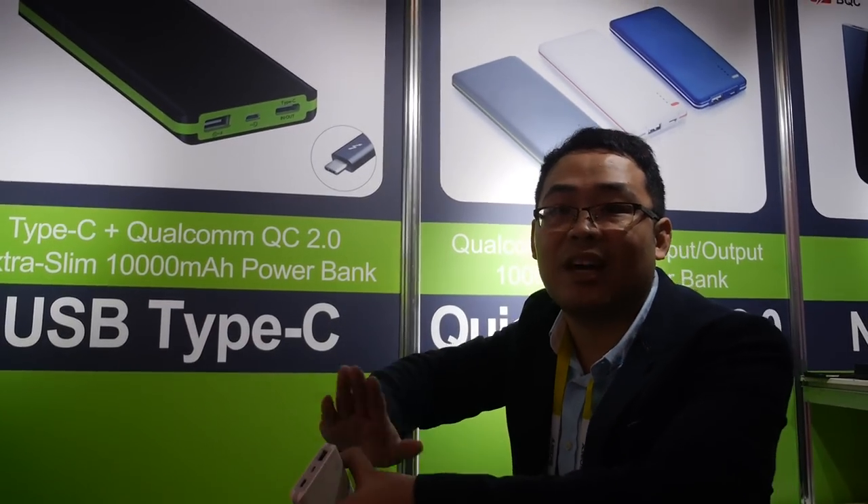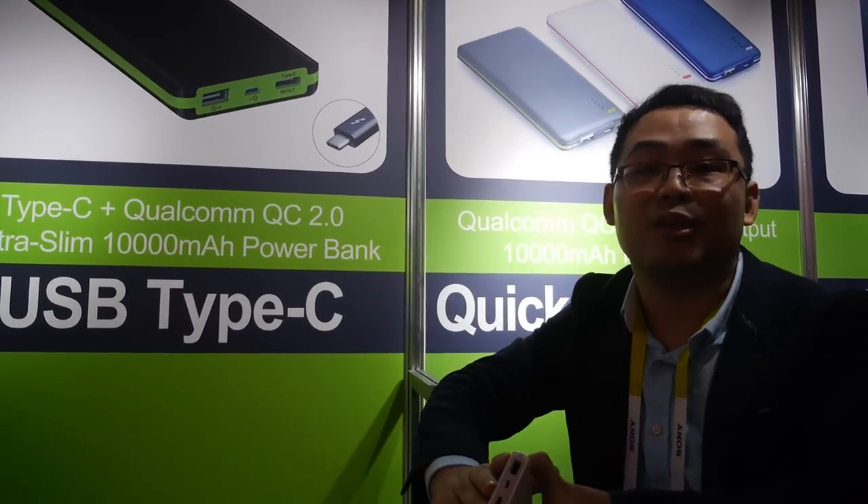We use the Qualcomm technology and we use a handshake chipset on the PCB — specifically the FP6600 handshake chipset for quick charge. So our power bank detects whether your phone supports quick charge. If the handshake is successful, it will give 9 volts or 12 volts to your device.